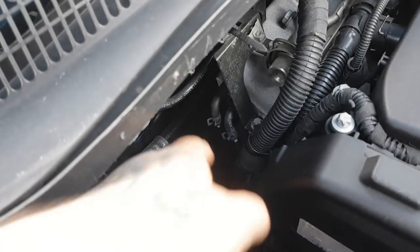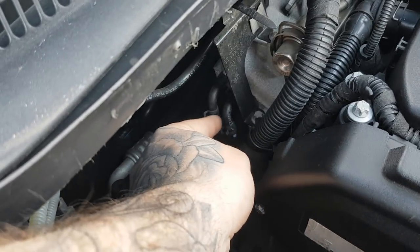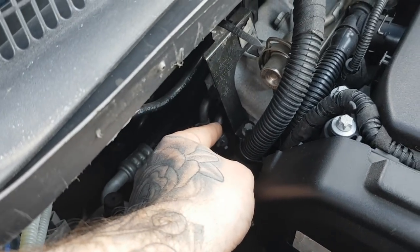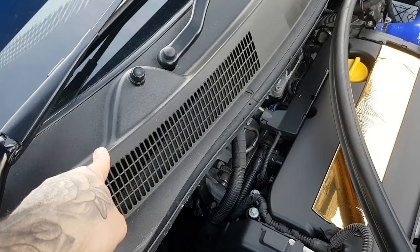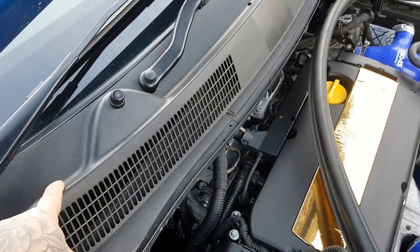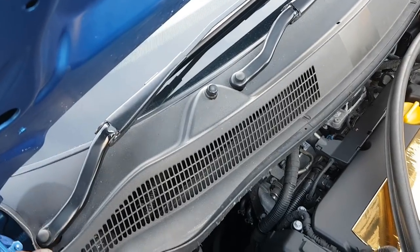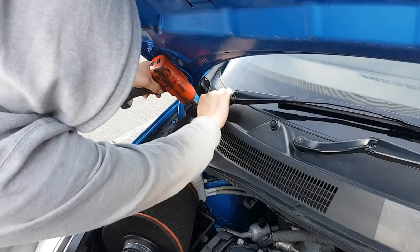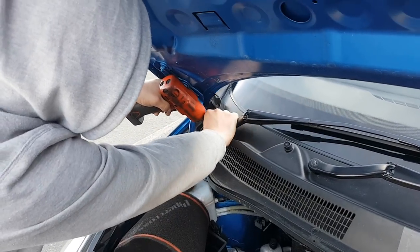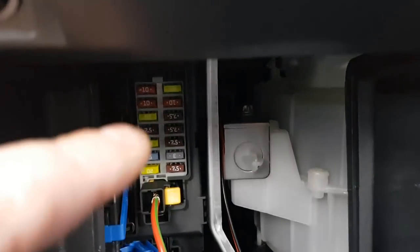In the engine bay we're going to tap into one of these lines just here - either of these two will do. I'm going to cut it in half and add the T-piece in. The vacuum lines are going to go to the boost gauge which is going to be in the pillar pod up there. What I'm going to do now is remove this to give us some more visibility. We're going to take these two nuts off here with a socket - a 30-mil socket.